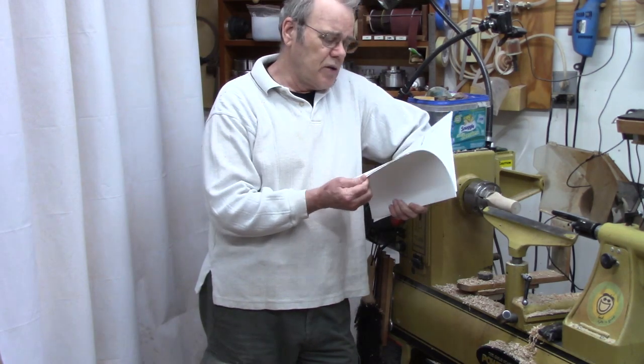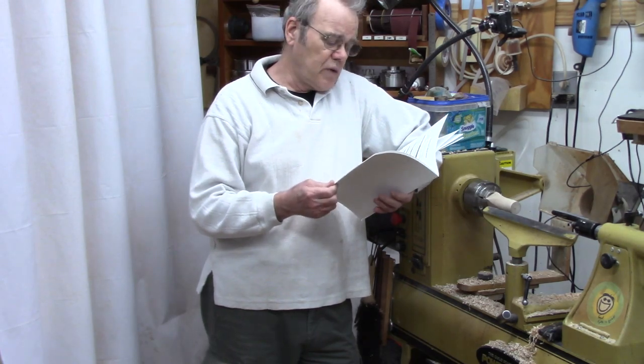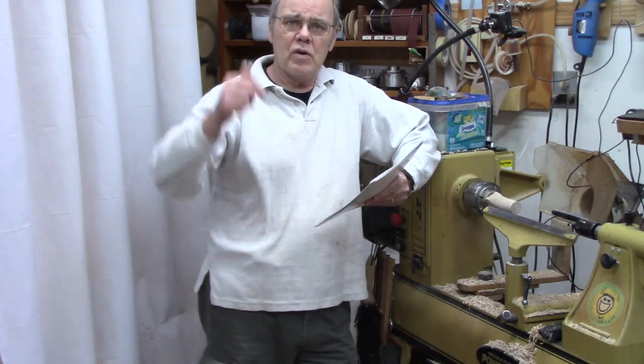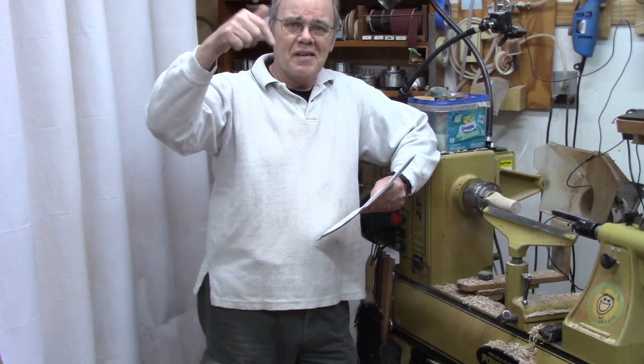All too often lathe manuals provide scant information or guidance on speed. The one that came with my Jet 1014, for example, only says use the lowest speed when starting a new workpiece. Well, that's not very helpful. Many of us don't bother to read the manufacturer's instructions anyway — if you're one of those, leave a comment below and let me know how that's worked out for you.